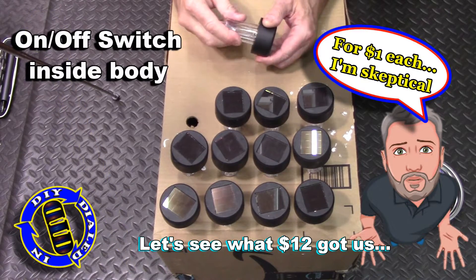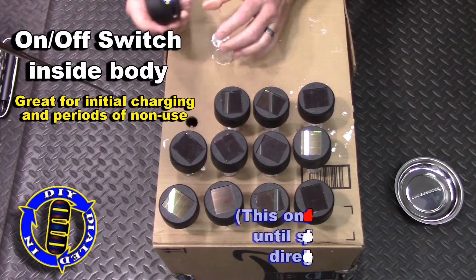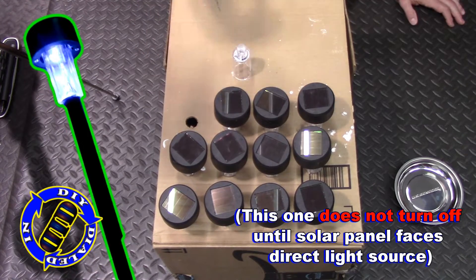I'm just thinking something might be wrong with them, and the first one's gotten me thinking I might be right. Unless I aim the solar panel directly at a light, it won't turn off.